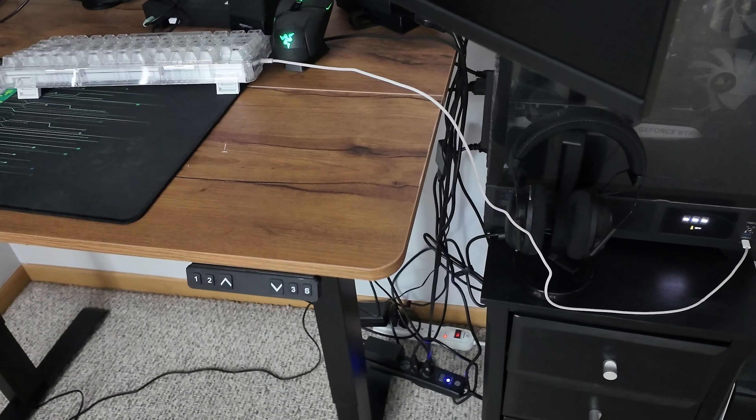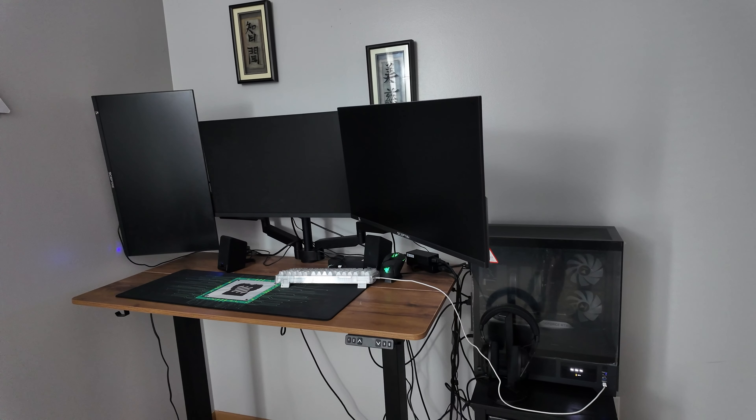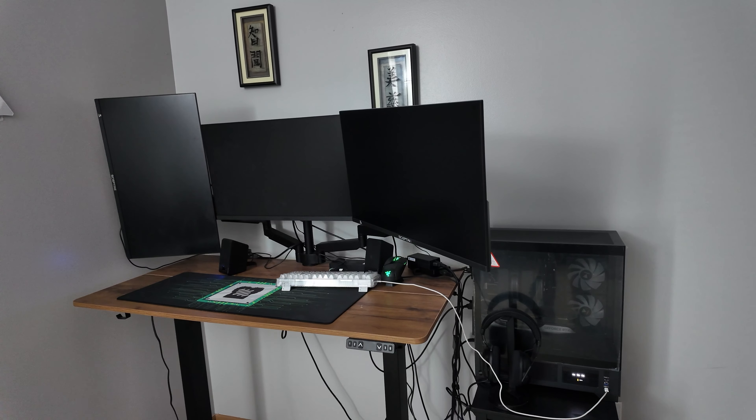Hey, what's up guys, it's Zach with PC Bros and I am in my home office setup. My cable management is less than perfect, and if you have a setup with three monitors or do gaming and stuff like that, you probably have the same issue where you kind of just plug everything in and it looks horrible. So today I'm going to show you how to make this look better with about $50 of stuff I found on Amazon. Let's get right into it.